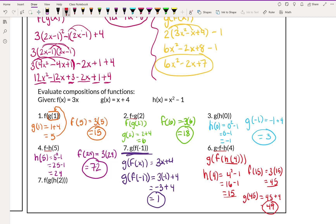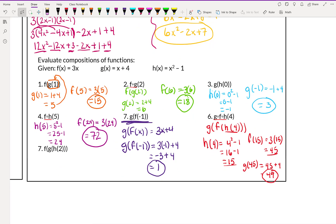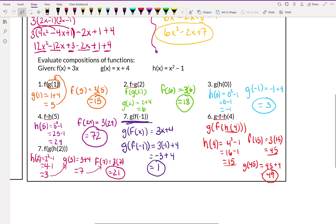You guys saw me just do one where it's 3 steps. The letters are in a different order, but why don't you go ahead and try this last one — that's 3 steps. h of 2 gives us 2 squared minus 1, which is 4 minus 1, which is 3. Then we plug that 3 into g: g of 3 is 3 plus 4, which is 7. Then we plug in that 7: f of 7 is 3 times 7, which is 21. That's it for our composition of functions lesson. If you have any questions, go ahead and put them in at the end of this video.